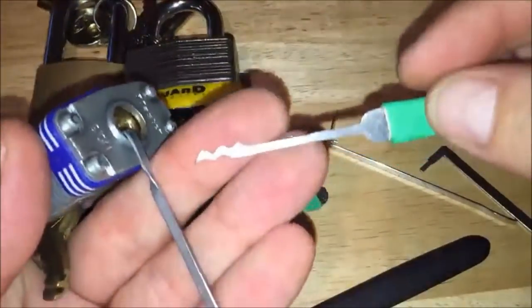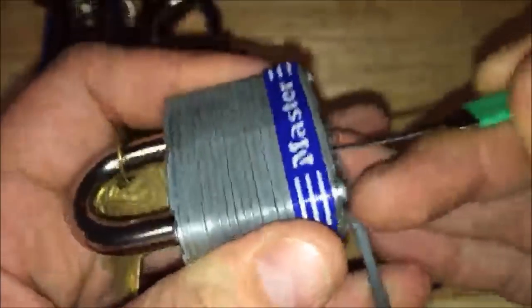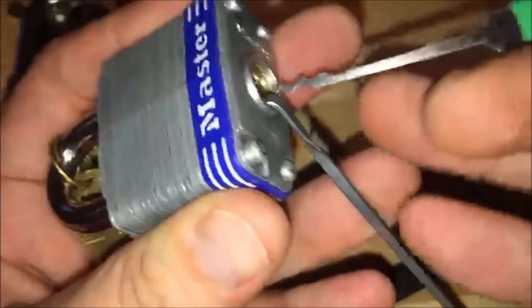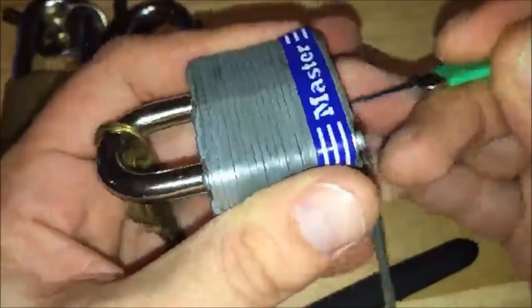This is called the triple peak rake, also sometimes called the Bogota or M-rake — I've heard it go by a few names. Do the same thing. All it is is giving you more peaks to hit more pins at the same time. Try different tensions — a little bit more, a little bit less. You're basically just trying to set those pins; you'll see sometimes it's more luck than anything.